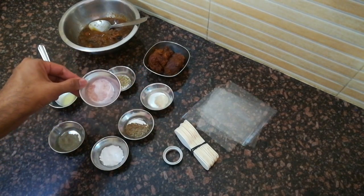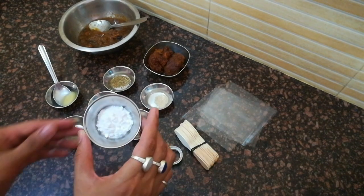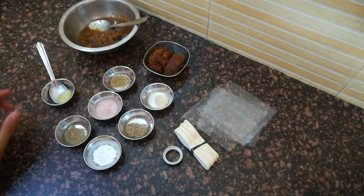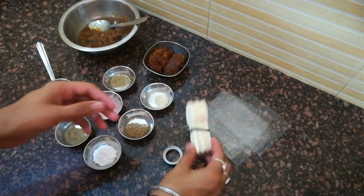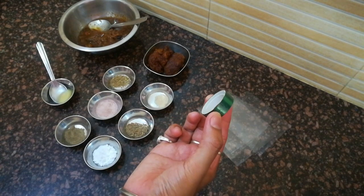काला नमक लिया है जो कि स्वाद के अनुसार रहेगा। आधा चमच काली मिर्च पाउडर लिया है। इमली को coat करने के लिए पाउडर शुगर लिया है। आधा चमच देशी घी लिया है। IMLI को हम दो तरीकों से बनाएंगे — IMLI का lollipop और गोली। इसके लिए transparent sheet लिए हैं जिसे square shape में काट लिया है, ice cream stick और tape लिया है।